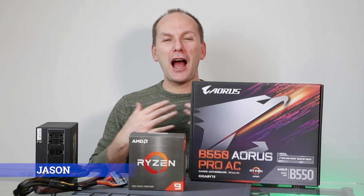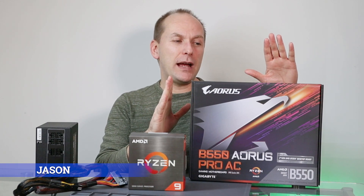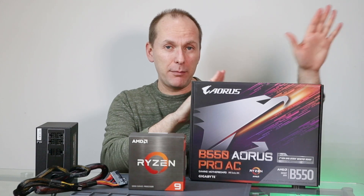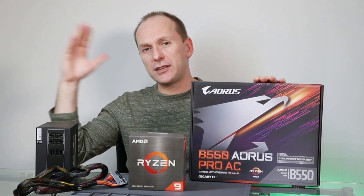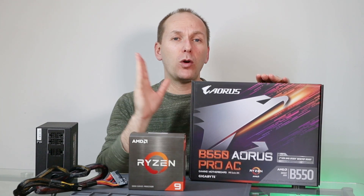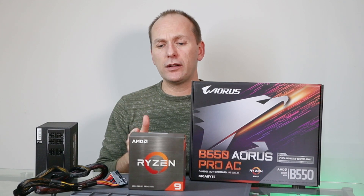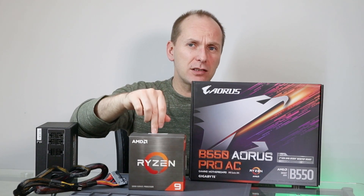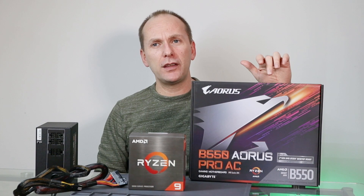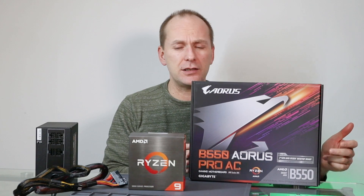Welcome back PC builders. I'm Jason. Today we're going to teach you how to use QFlash — if it's a Gigabyte board, that's what they call it — or BIOS Flashback if it's any of the other manufacturers, in order to flash the BIOS on your board without a CPU installed. This is particularly important if you have a Ryzen 5000 CPU and you just got a motherboard that doesn't have the little sticker that says Ryzen 5000 Ready. You can see this one did not, for instance.